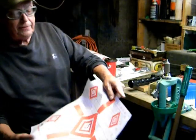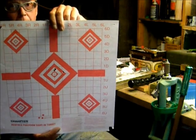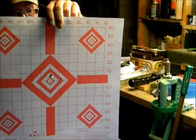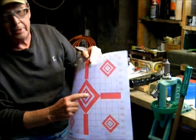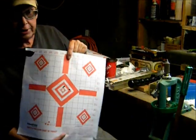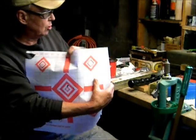The second group was 25.5 grains of Varget behind a 55 grain V-Max, and that's about a one minute of angle group. That was the second group I shot with the rifle scope.